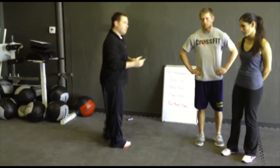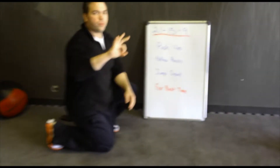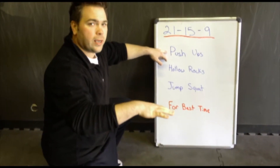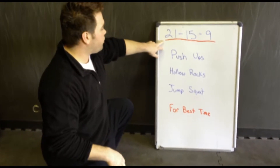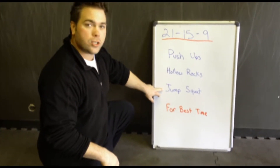The workout for this week, what we're going to be doing is three different rounds. We're going to be doing push-ups again — we went through hand release push-ups last week — we're going to be doing hollow rocks, and we're going to be doing jump squats. The first round, we're going to do 21 push-ups, 21 hollow rocks, 21 jump squats.